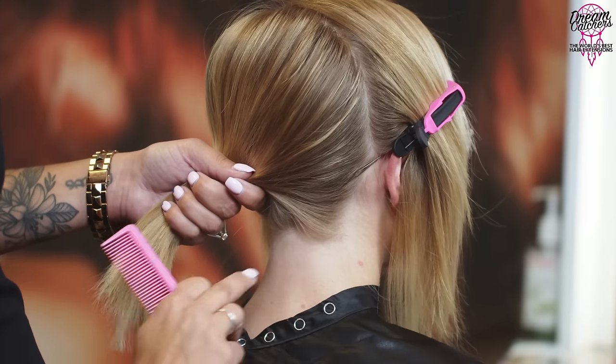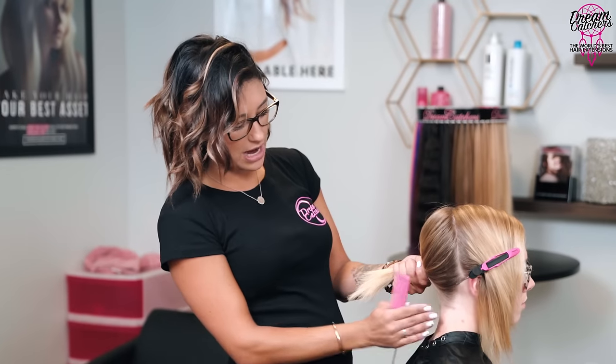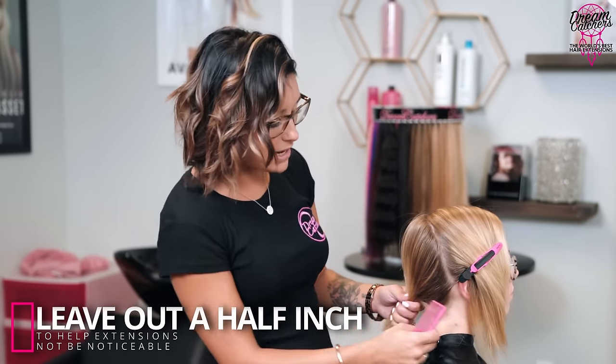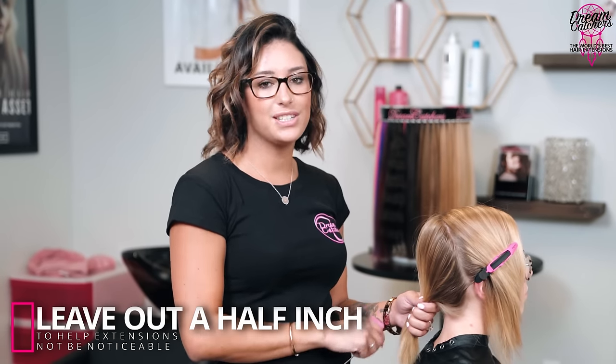I'm going to start with a horizontal section in the nape. You only want to leave enough hair underneath so that when she pulls her hair up you're not going to see it. Depending on the density and texture of your client it will vary, but a good rule of thumb is about a half inch to an inch — you can always leave that out around any part of your hairline to help cover the extensions so they're not noticeable on the daily.